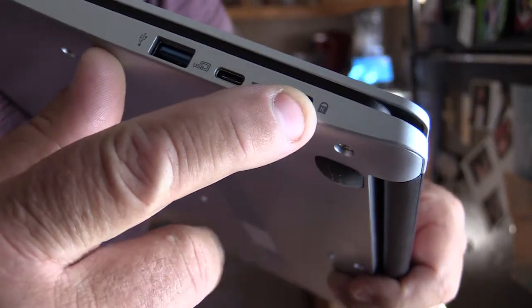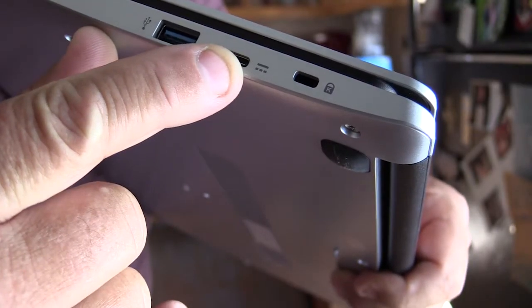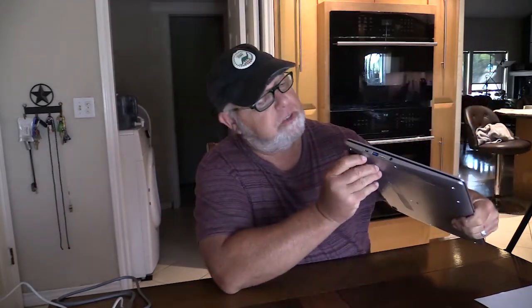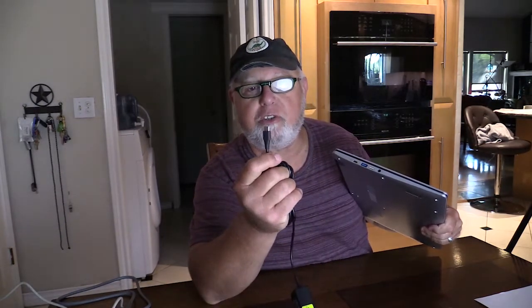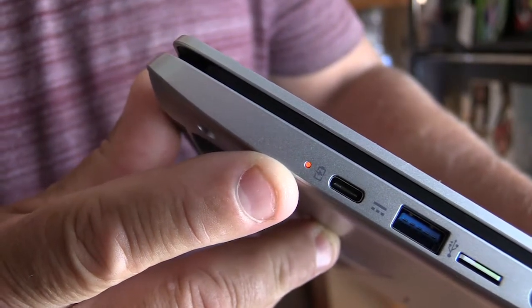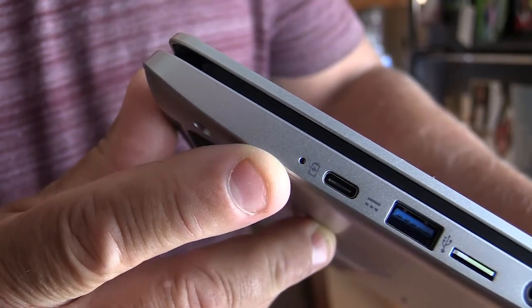First, a quick look at the ports on the outside. You have a security port, which is for an alarm — you won't use that. Then you have a USB-C port for accessories, a regular USB port for accessories like a flash drive or a mouse. On this side, this USB-C port is for the charger. The charger is also USB-C. You'll see the little battery indicator beside it, and this light lights up blue when it's turned on.